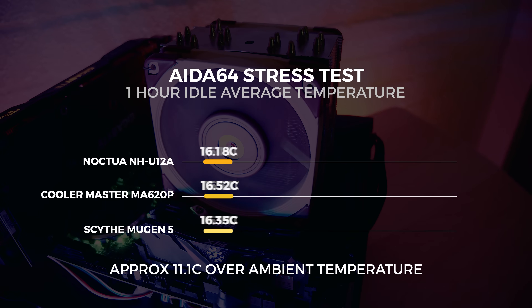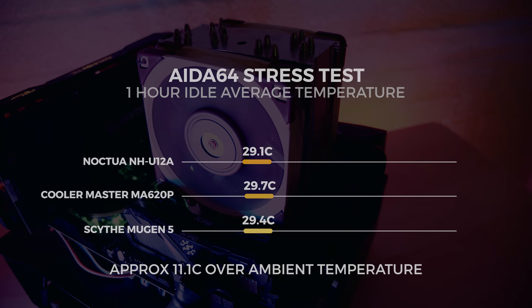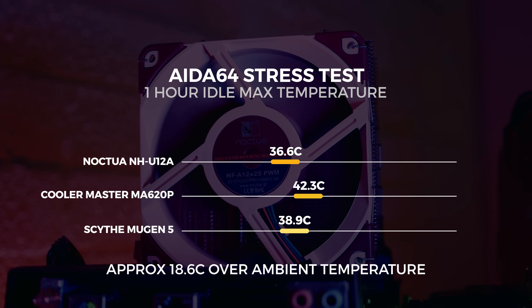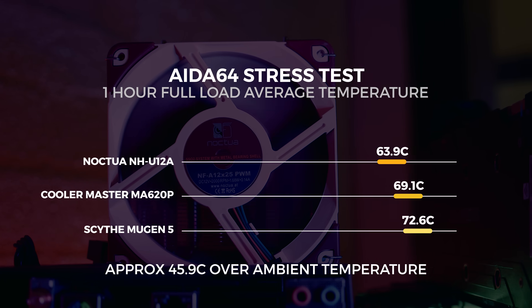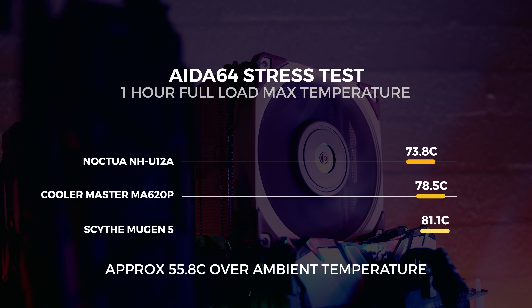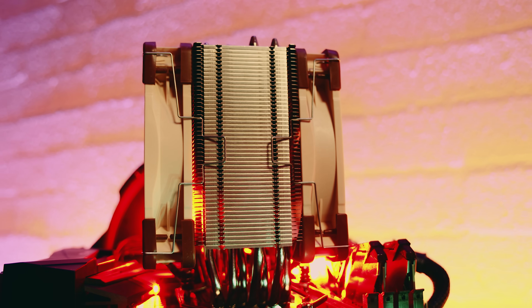At idle with the NH-U12A, the average temperature was 29.1 degrees Celsius after one hour, approximately 11.1 degrees over ambient. The maximum recorded idle temperature was 36.6 degrees Celsius, approximately 18.6 degrees over ambient. At full load, the average temperature was 63.9 degrees Celsius after one hour, approximately 45.9 degrees over ambient. The maximum recorded full-load temperature was 73.8 degrees Celsius, approximately 55.8 degrees over ambient. At full load with all three coolers, the Noctua NH-U12A performs quite a bit better than the others while keeping pretty quiet. The numbers don't lie.